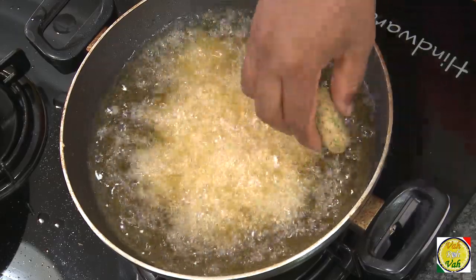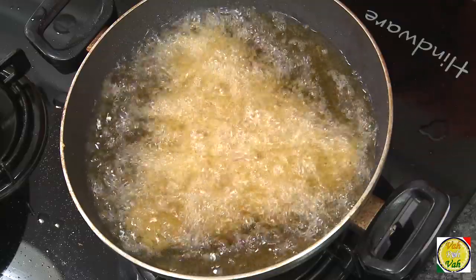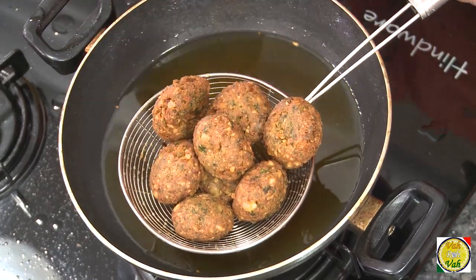Then nothing can break them. Some people also add egg in the recipe — I don't know why they do, but they do. Now I'm going to add all of them. Unlike our masala vadas, which are crispy in and out, these falafels have to be soft inside and slightly crispy on the outside.